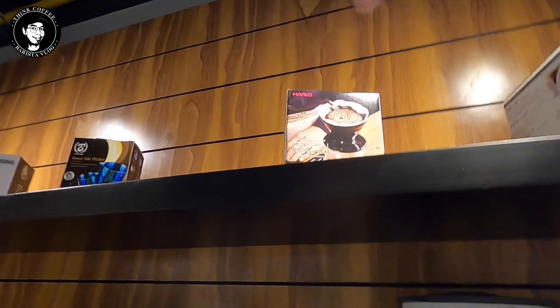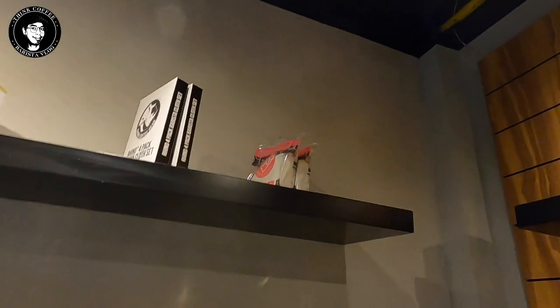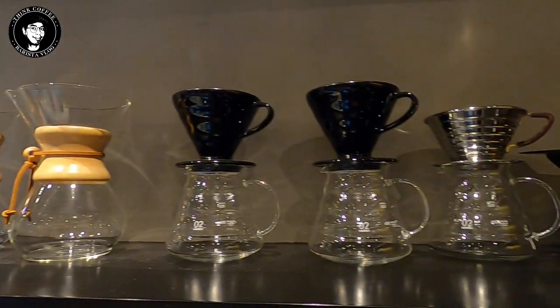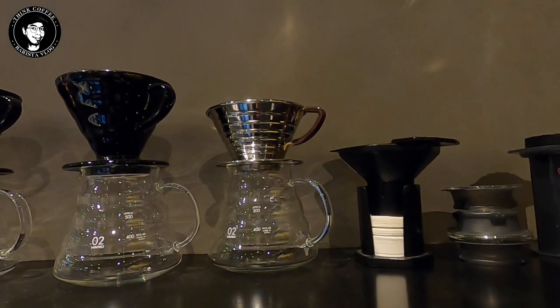I have the V60 — the classic white dripper — and I have the Tetsu Kasuya V60. I have pitchers for milk frothing, retail barista cloths, and V60 filters. The equipment I'm using includes the Chemex, the Tetsu Kasuya V60, and a Kalita 185.